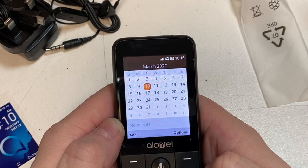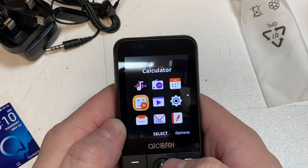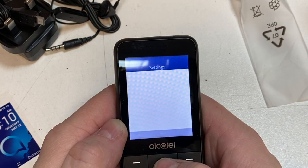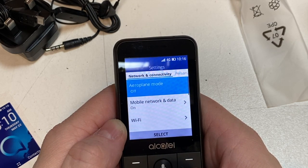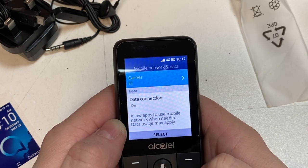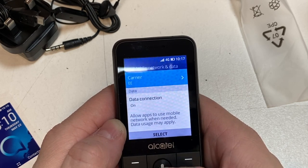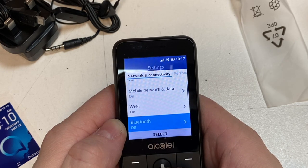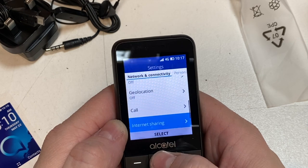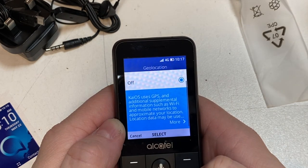The calendar looks all right as well, and the calculator is standard. That's where your videos play back. Going into settings: airplane mode, mobile data — that's your 4G settings. Carrier is EE, and you can connect to Wi-Fi as well. You've got Bluetooth, calls, and GPRS in there too.